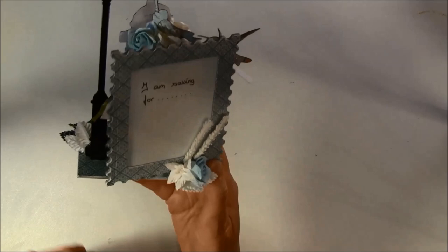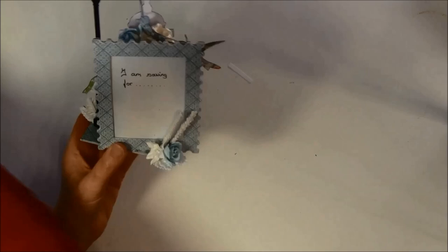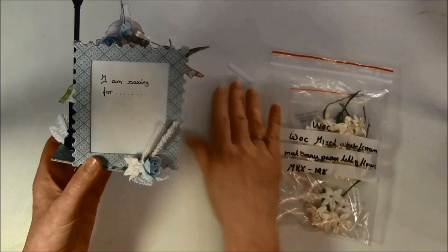Here I have some flowers from Wild Orchid Crafts and these are really beautiful and fit perfectly with the paper line. I will show you the products I used. For this here I used the White Heather Steam Flowers, MKX 379, and here I have a Lily, MKX 128. I will post all the products I used below.